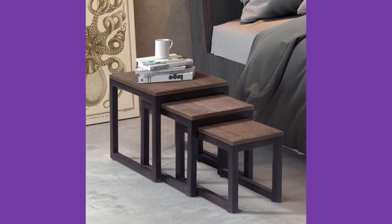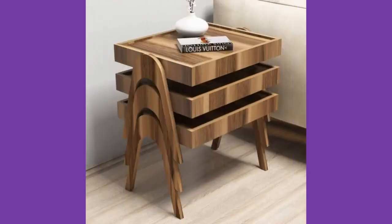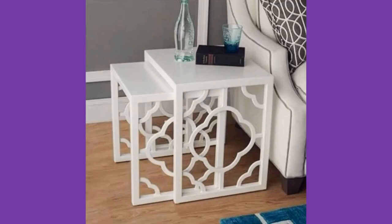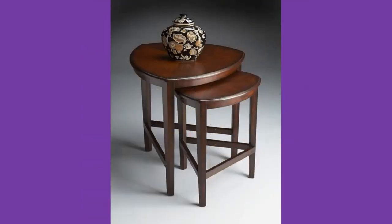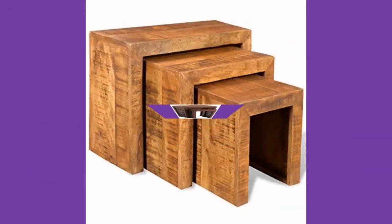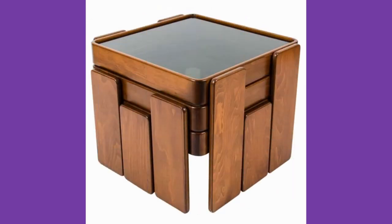Stackable tables are not a new idea. The nesting tables were first made in the late 18th century by Thomas Sheraton, the English cabinet maker. The first ones were made of satinwood or mahogany; later ones of papier-mâché in Chinese style lacquer and other types of finishes. Nesting tables were made in sets of three or four tables, designed to fit one under the other, meaning a group of tables could take the same space as one.